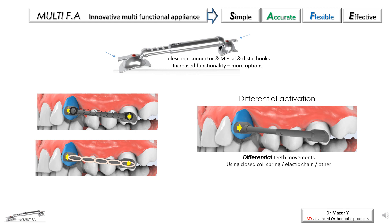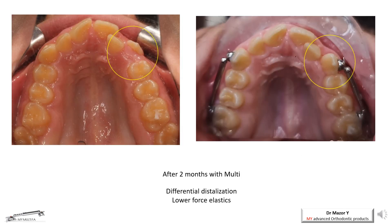In some clinical situations, such as asymmetrical Class 2 or Class 3, the correction of the malocclusion can be done differentially, by allowing the canine or premolar initial movement with an unlocked telescope, followed by inter-arch correction with a locked telescope. An example of differential activation can be seen in the following case.